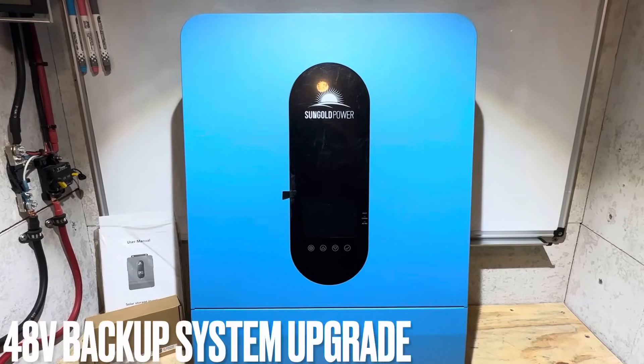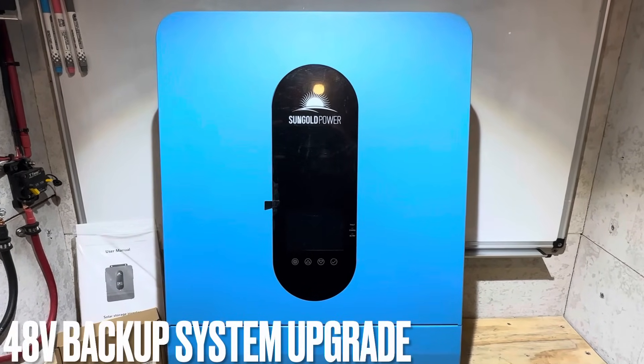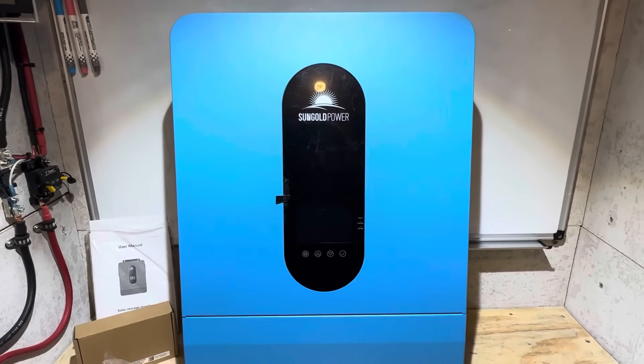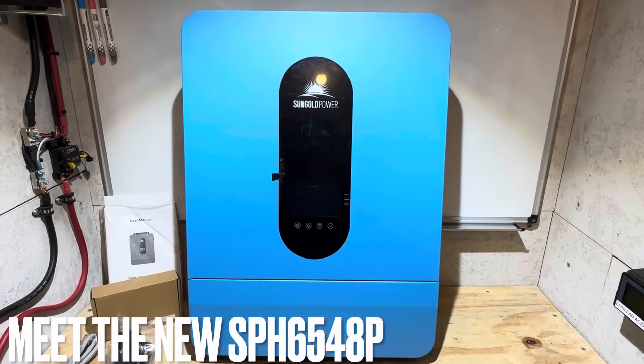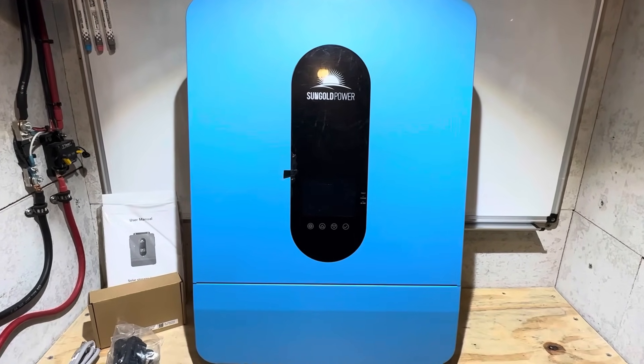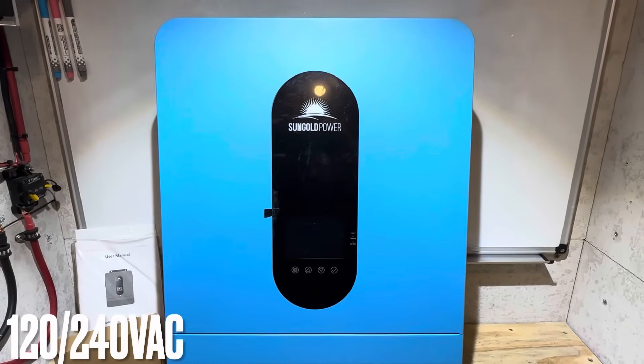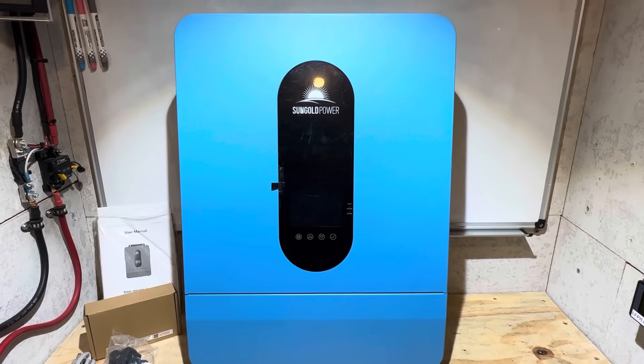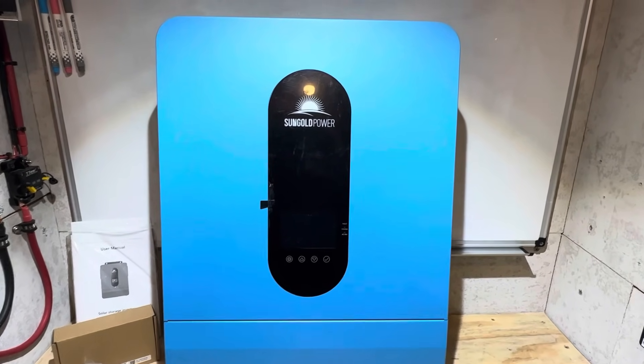Hey everybody, welcome back to the channel. It's time for me to upgrade my 48 volt backup system from the little 120 volt inverter. I'm going to step up the power something serious with this new SunGold SPH6548P. This inverter just got its UL certification. It is a 120/240 volt inverter, 6500 watt rated. If you're looking for all the details on this inverter, you found the right video. Let's get right into it.